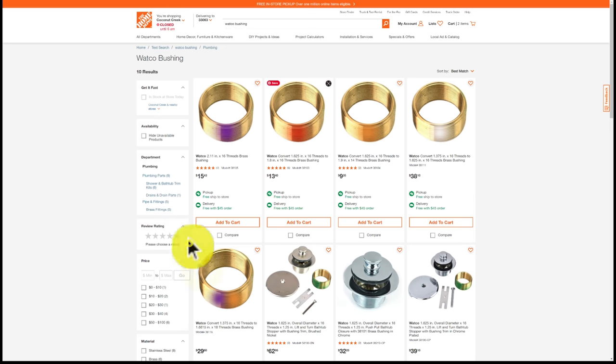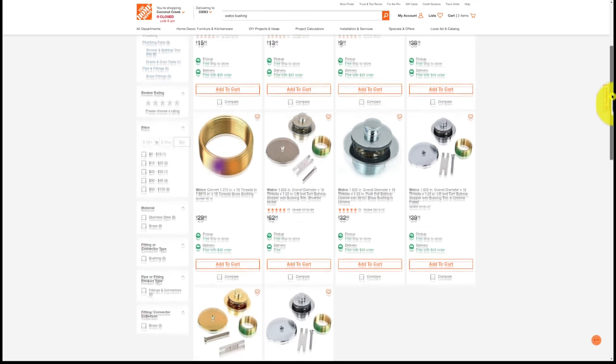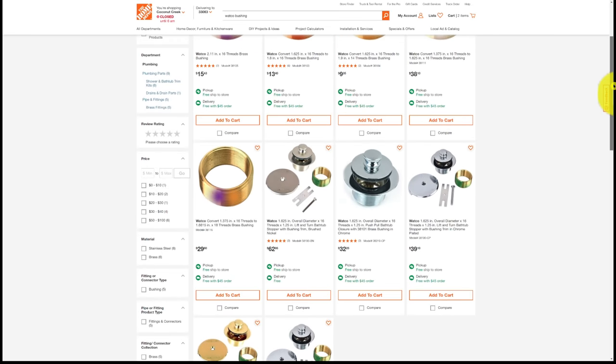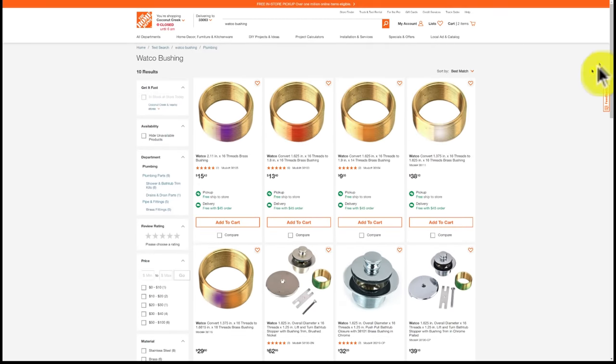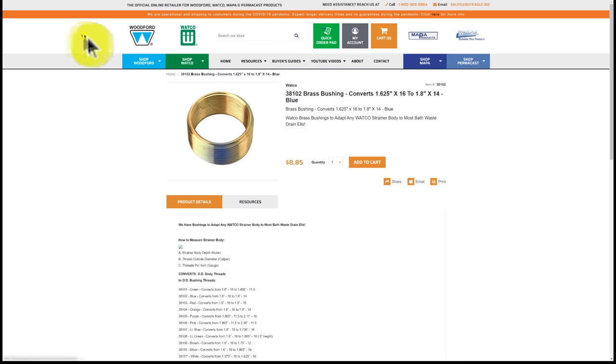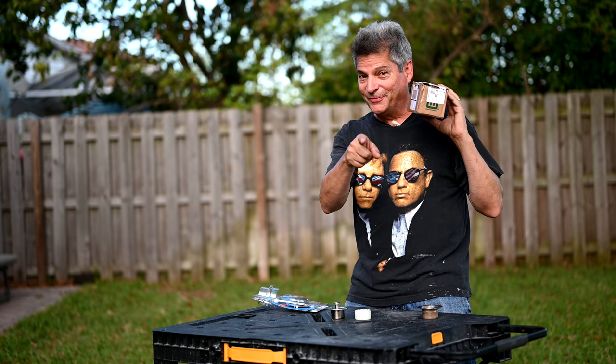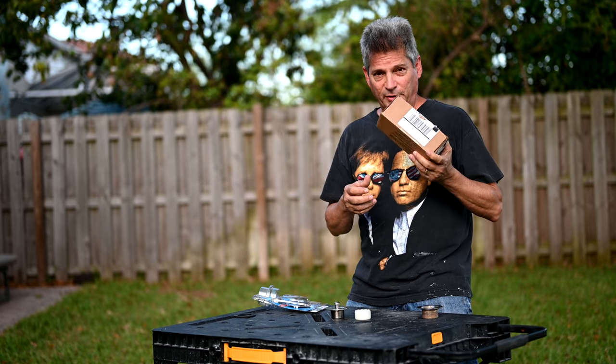Once you've narrowed down which bushing you need, you can order from Home Depot — we'll put a link to the narrowed-down search. If Home Depot doesn't have it, you'll need to go to Watco's website directly, where they show all part numbers from the table so you know which one to order.